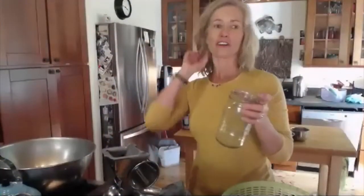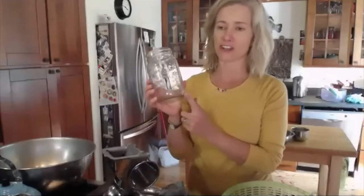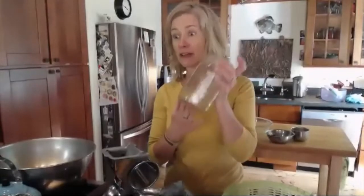You're going to make yours in your German jar, and I do mine in just a mason jar. I love doing it that way too. It's great because we can show the two different ways of making it. You don't have to have one of those cool jars — if you have a wide-mouth mason jar, that works awesome.